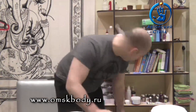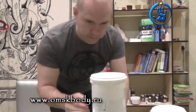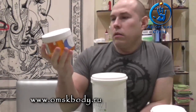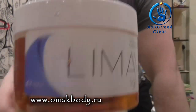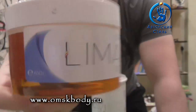Тройка. И единичка. Вот так выглядит маленькая банка.